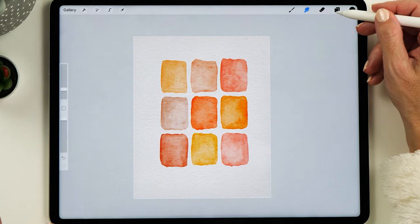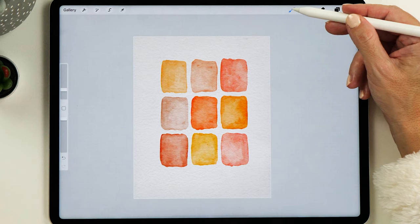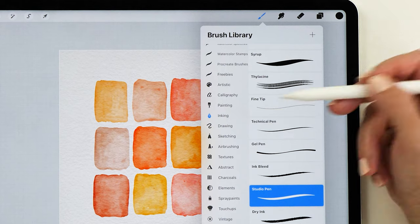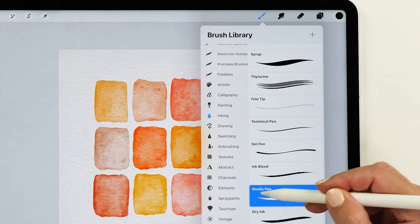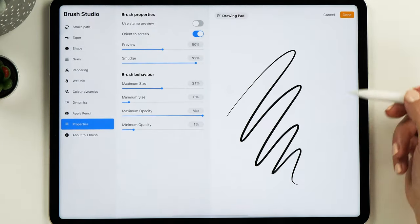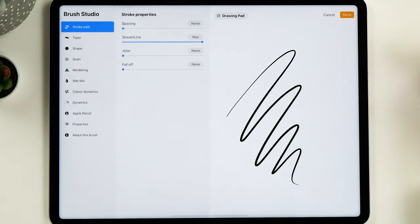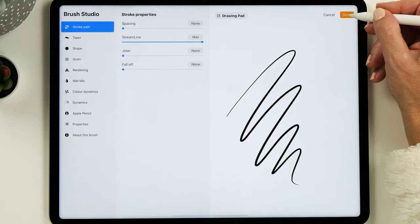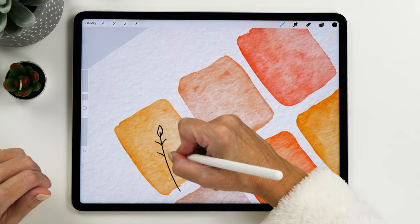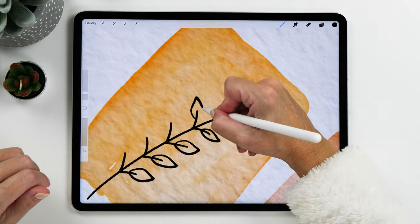Now it's time for our doodle. We need to add another new layer and then select a different brush. I recommend looking in the inking section of Procreate brushes — I particularly like the studio pen because it's pressure sensitive. You might also want to go to the stroke path and turn up streamline to the max, which makes it a little bit easier to draw straight lines. Now it's time to start doodling — this is what I find so relaxing. We can just be as creative as we want and draw little doodles, seeing what pops into our head.